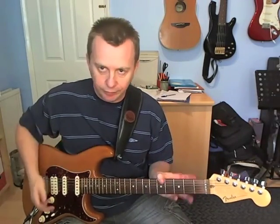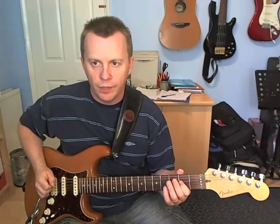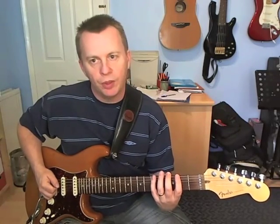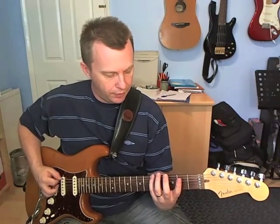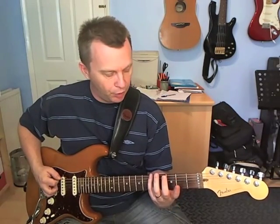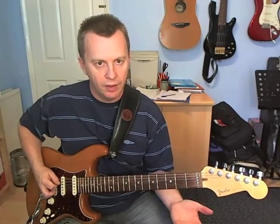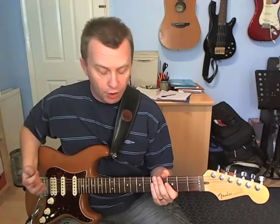The whole thing's based on F-sharp minor pentatonic. The only difference between the way we would normally play it and the way it's going to be used on this riff is that the note we'd normally play with our little finger on the 6th string — we're going to use the open string instead. So it's F-sharp minor pentatonic.